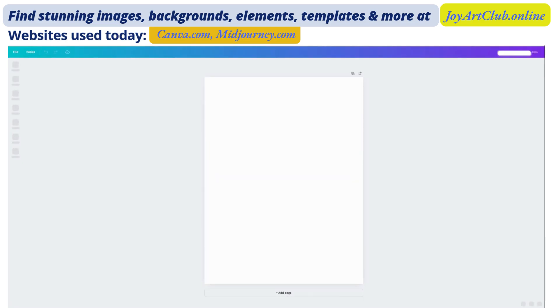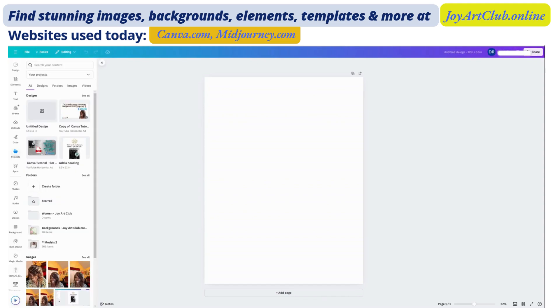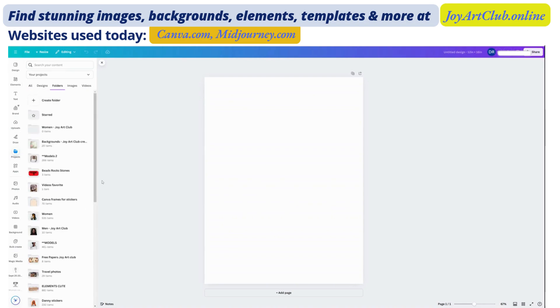Now we have our brand new page. I want to go over to my projects on the left side and I'm going to choose folders. I am going to choose some items that I have already uploaded — these are items that I created using MidJourney mostly, but I've also created some in other AI platforms.